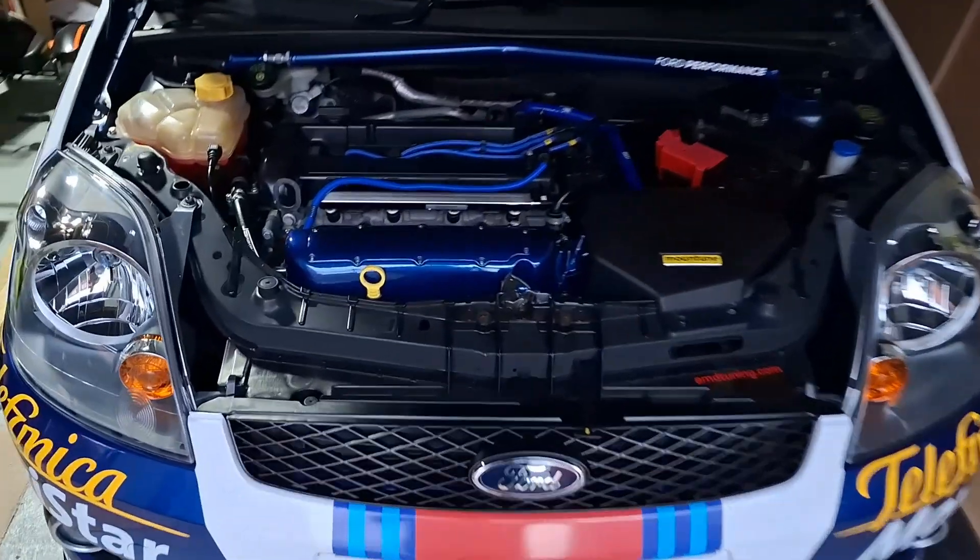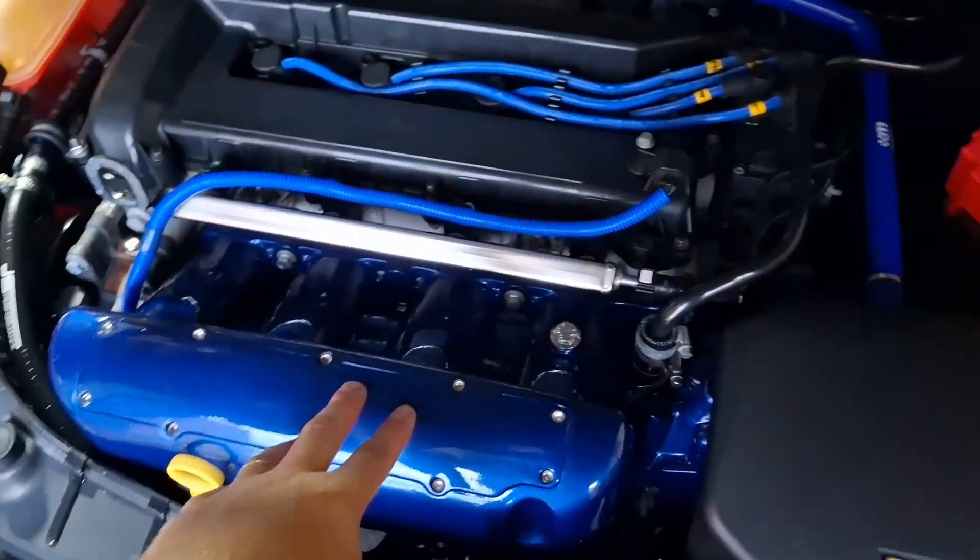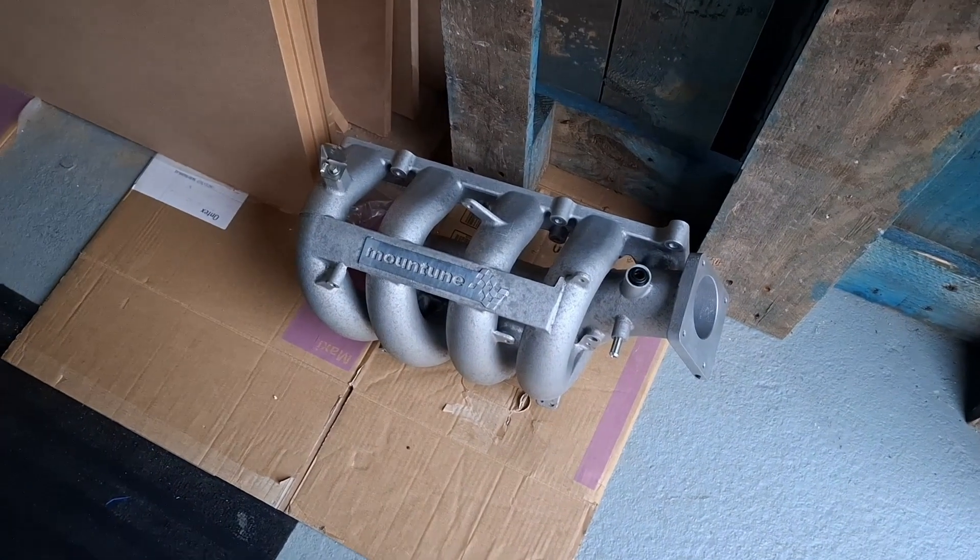Well hello guys and welcome back to the channel. Today I'm going to be removing this Cosworth replica inlet manifold and replacing it with this rather lovely Mountune version.